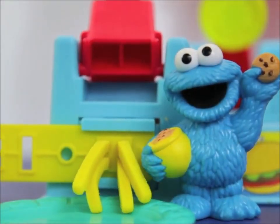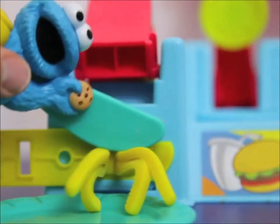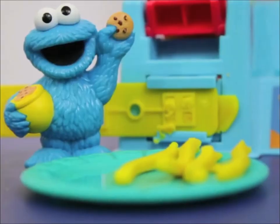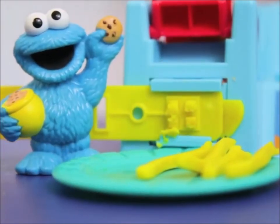Look at this neat Play-Doh set. Now Cookie Monster, can you help me cut these french fries off? Thank you. Hey Cookie Monster, do you want some more french fries?